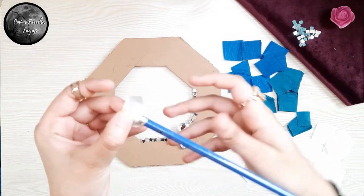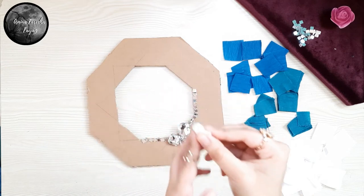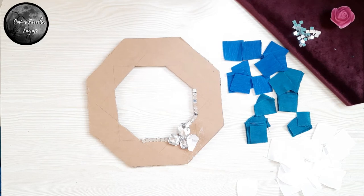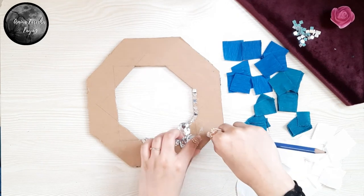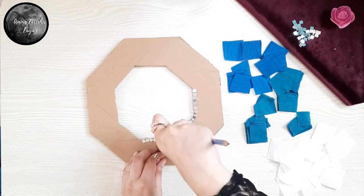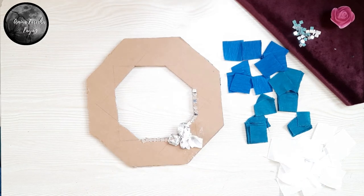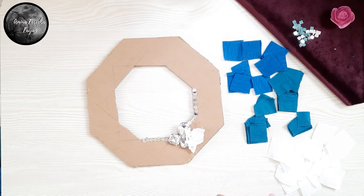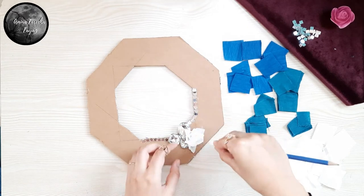Take the center of the crepe paper, wrap it around the pencil, and then paste it onto the cardboard. Wait for a couple of seconds before you take your pencil out, and as you go forward it will become easier and faster. Now we gotta do the same process throughout the whole cardboard.